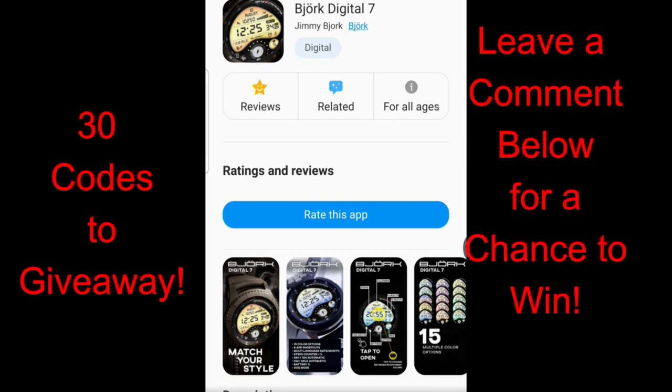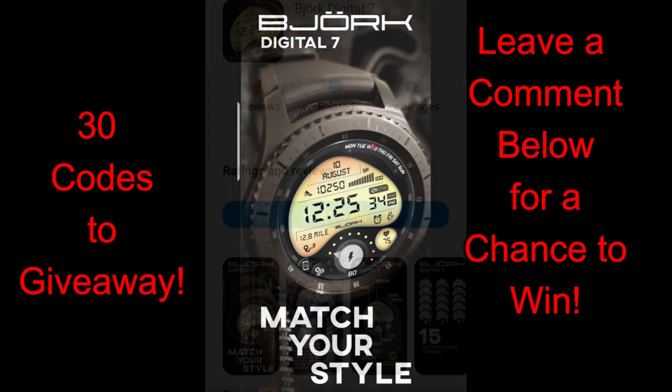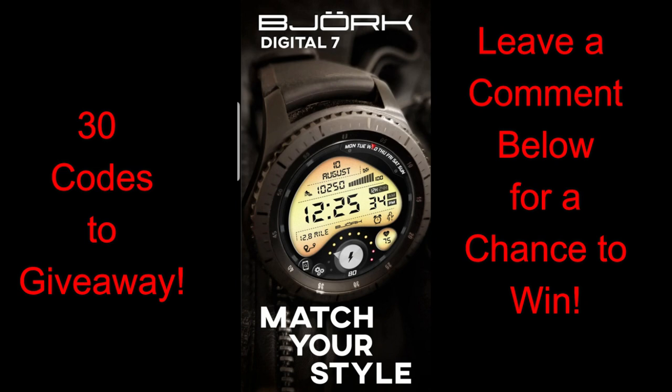Hey everyone, welcome back to the channel. Whether you're a new subscriber or one of the regulars that tune in, I want to thank you all for your support because I do these reviews for you guys. So if there's anything that you want to see in particular, please leave a comment down below and let me know.